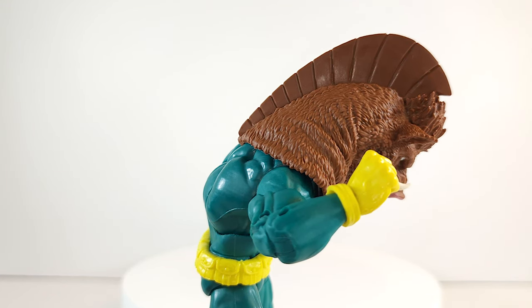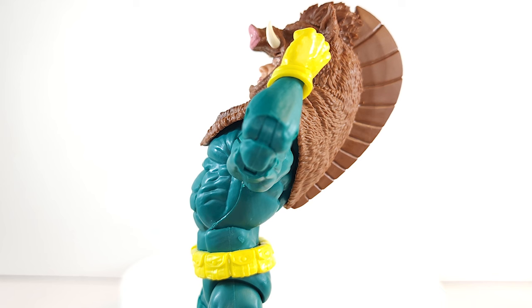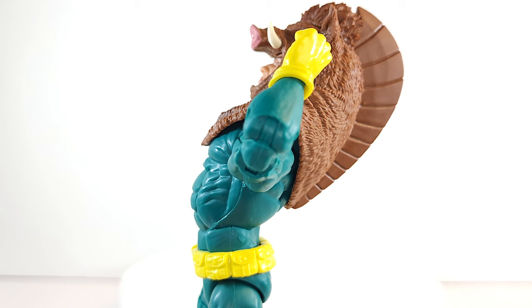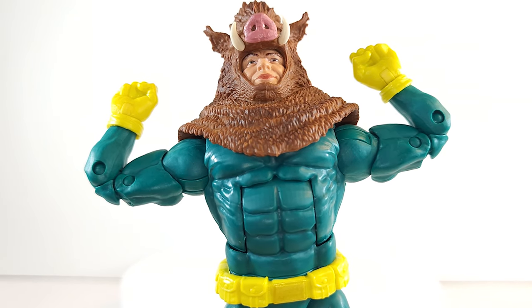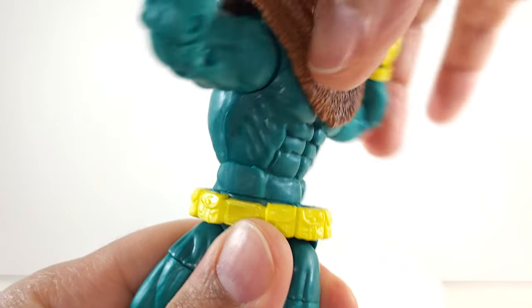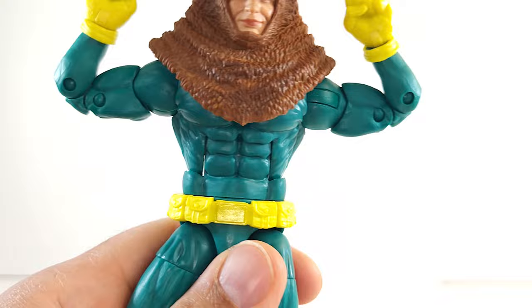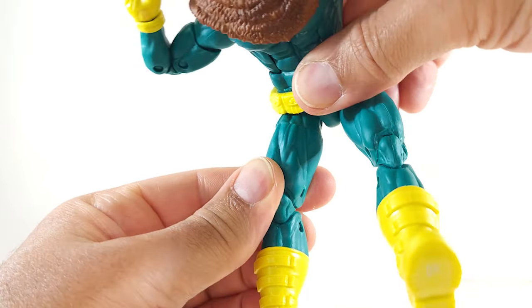Upper torso joint gives you a good crunch forward — nothing but razor. 360 at the waist, no intermittent clicks, no lean.